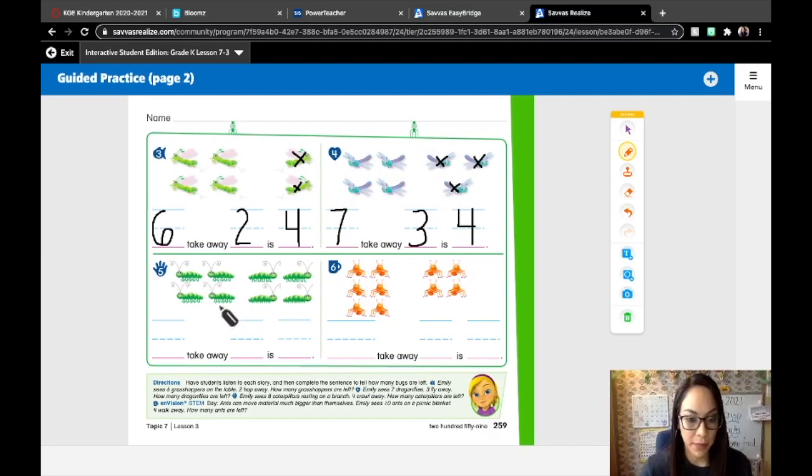Number five: Emily sees eight caterpillars resting on a branch. How many does she see? Eight. Four crawl away — how many crawled away? Four. So we need to cross out four of these caterpillars: one, two, three, four. Eight take away four is — how many are left? One, two, three, four. Four. Awesome work.